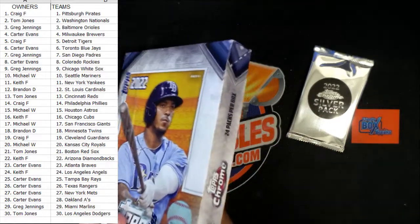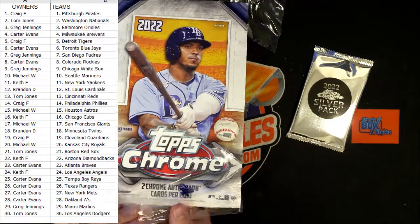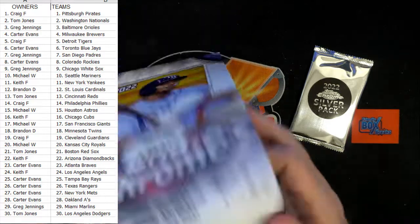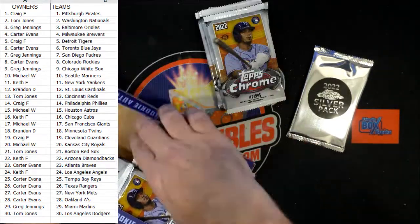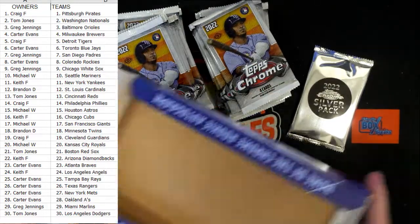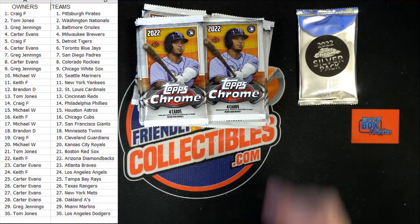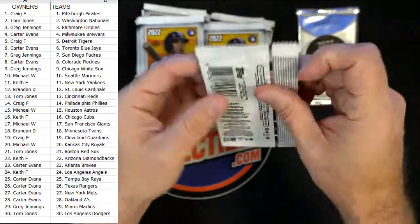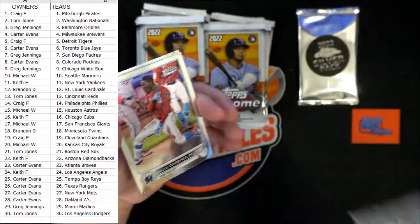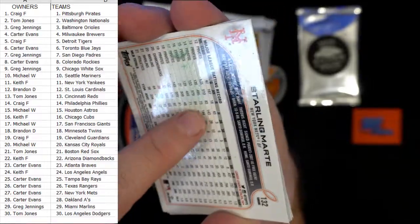TJ, okay man, I'll try to pull you a Soto. Try to pull you something good out of here. Let's chop it up — we got the silver pack here too. You guys ready? This is gonna be a fun break, man. Let's do it. Hopefully we can pull something good — I see some glue, look at the glue residue on the back of this thing.